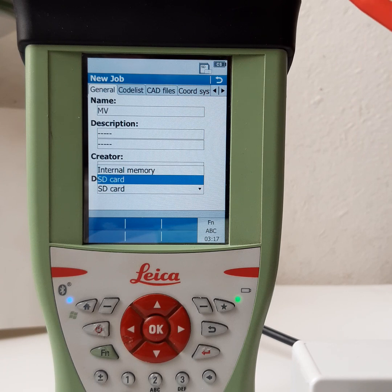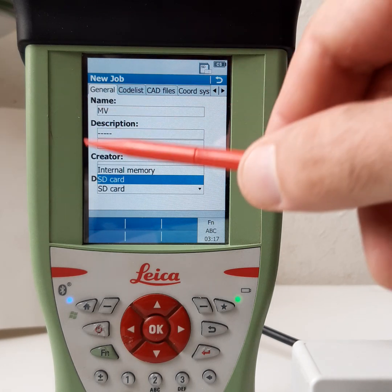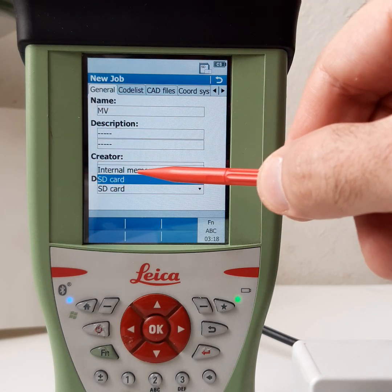Which memory should you use — memory card or internal? You should use the memory card. If you use internal memory, we can't send the points to the computer because you would need a cable. SD card is better.